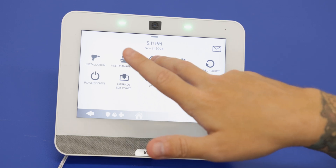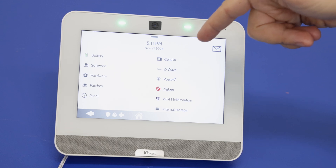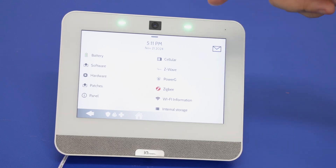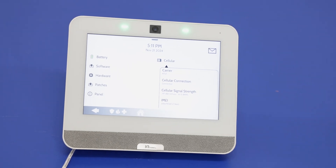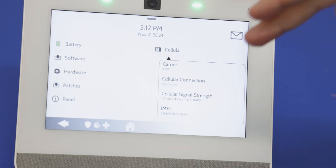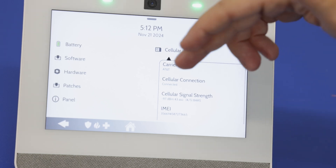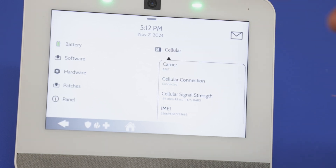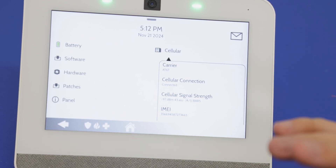Right here we have the About option. When getting the panel registered for monitoring you'll need the IMEI number, which is located on the back of the system, but you can also check it through this menu by pressing Cellular. The IMEI number is right there. This also shows the carrier — our panel is working over AT&T. It shows the cellular connection status, and once registered it will show Connected. It also shows signal strength; we have 4 out of 5 bars, which is very good.